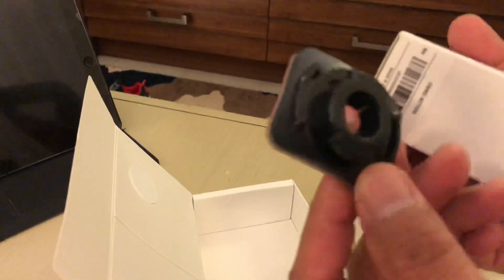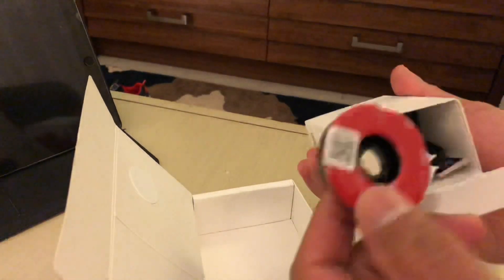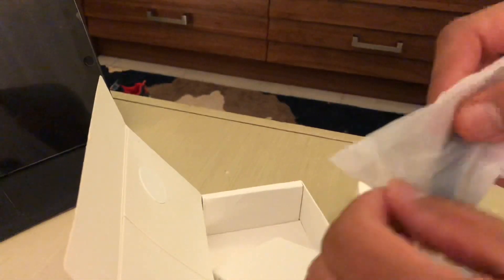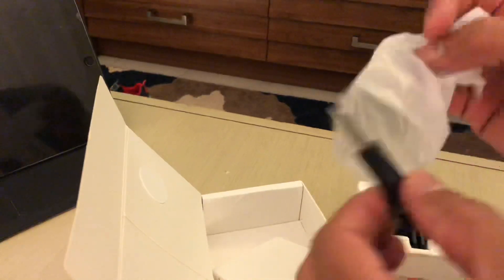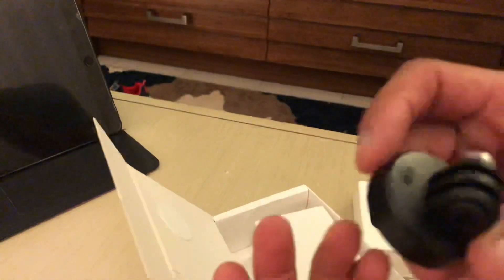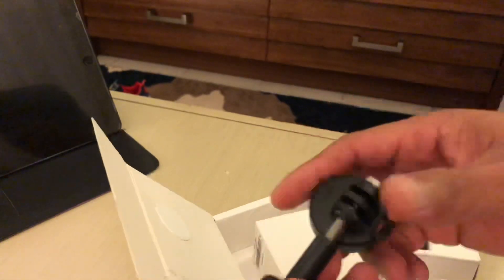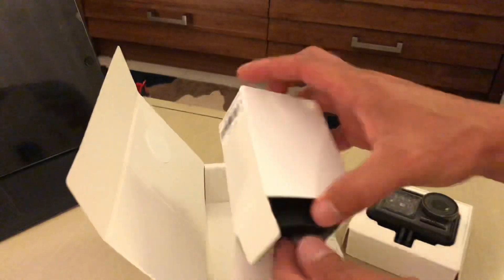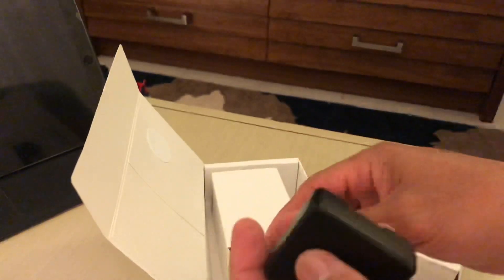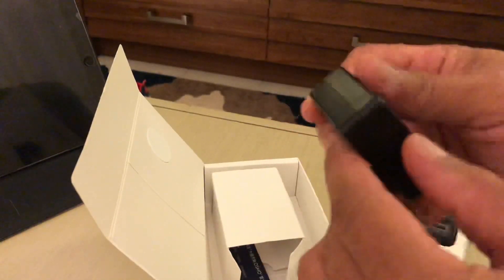This is the mount that you put on your helmet right here. You have another piece that goes on the bottom of the adapter, and there's a little wing nut knob here that you attach to the adapter. There's also a USB cable here so you can charge it from your laptop or any wall charger.